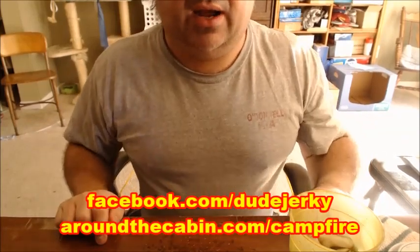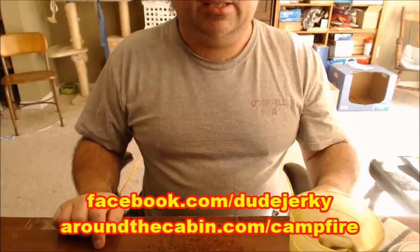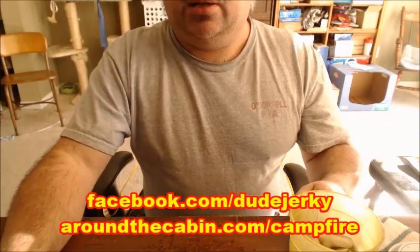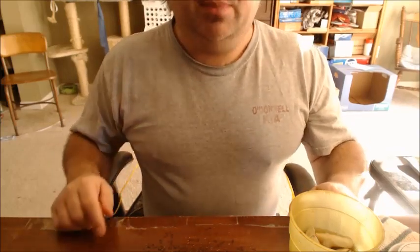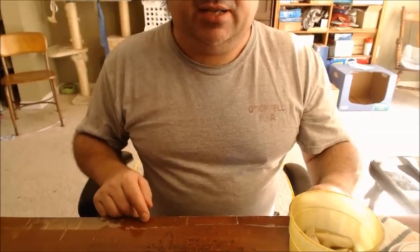Be sure to check out my friends over at aroundthecabin.com and aroundthecabin.com forward slash campfire for the live broadcasts. We're coming to you on Tuesday, December 27th. I'll bid you guys a good New Year's — if I don't see you before then, come by the podcast on Facebook. Catch you guys later!